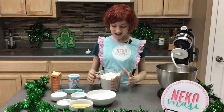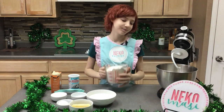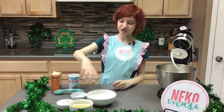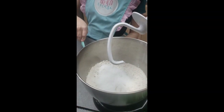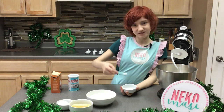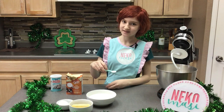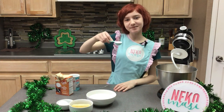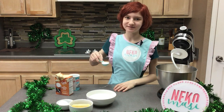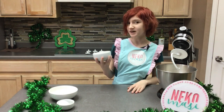I'm going to start by adding my four cups of flour to my mixing bowl, then my four tablespoons of sugar, a half a teaspoon of salt, one teaspoon of baking soda, and one tablespoon of baking powder. Now I'm going to add a half a cup of softened butter.